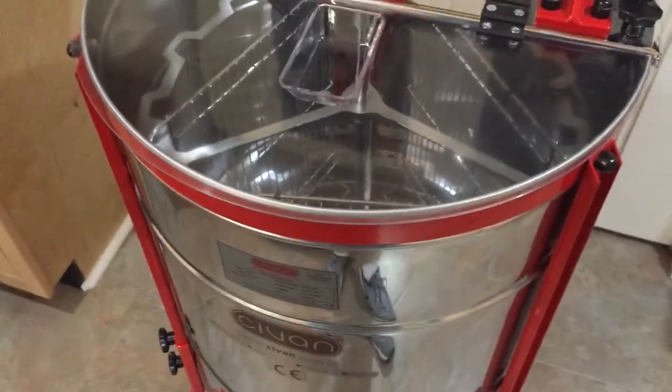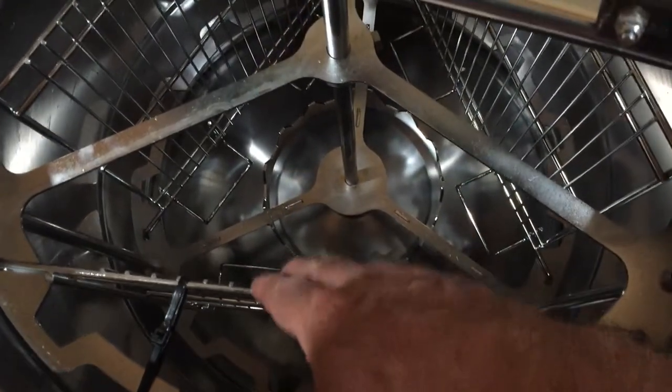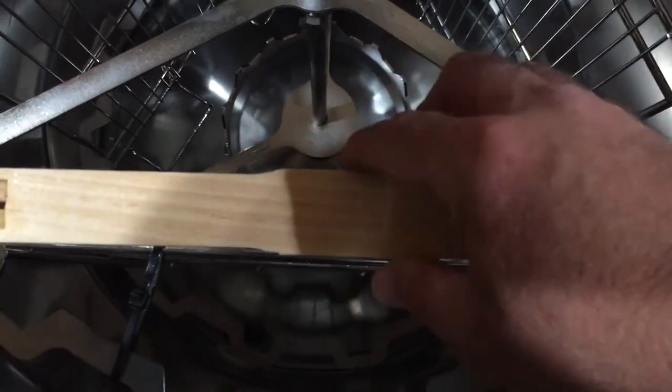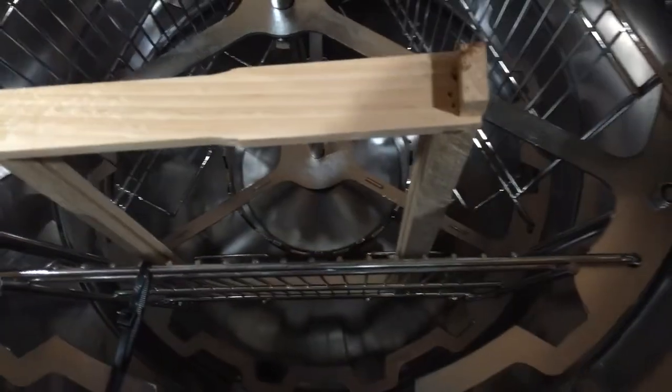Let's take a look down inside. You can see down there — this wire ledge here — that's where you would do a deep. Deep is done tangentially, and there are three of those. So you would put the frame in to do the deep. I don't have any frames with me right this minute — actually, I do. Let me go get a frame. Here's a deep frame — it's going to sit right down in there. I'm sure that when there's honey in it and you're spinning it out, it will go into position.